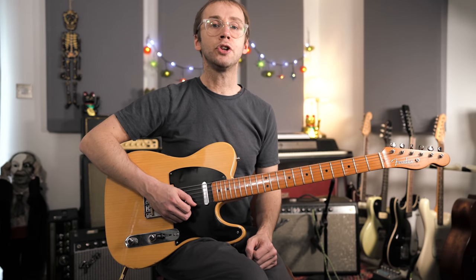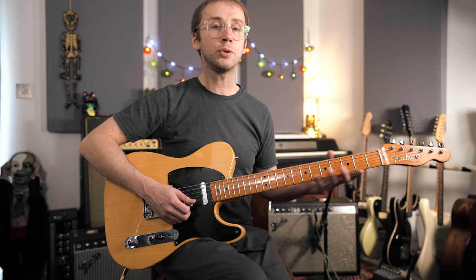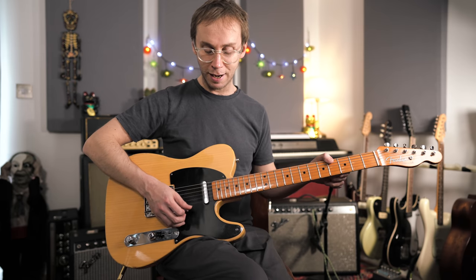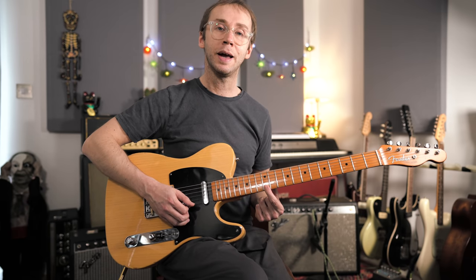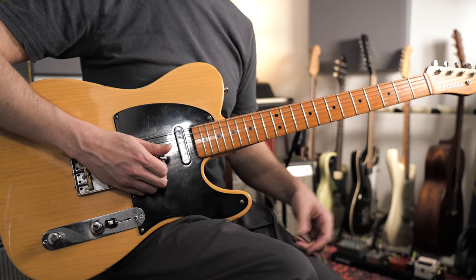Then what we're going to do is find the note a third above on the high E string — still notes from the key, still notes from the C major scale. We're going to start with an E note and go E, F, G, A, B, C, D, E. And then if we put those two strings together we've got a series of thirds.